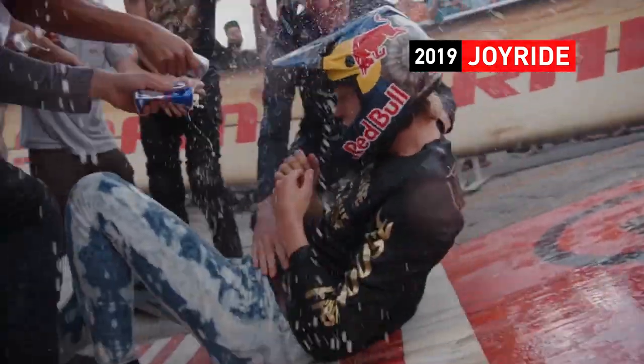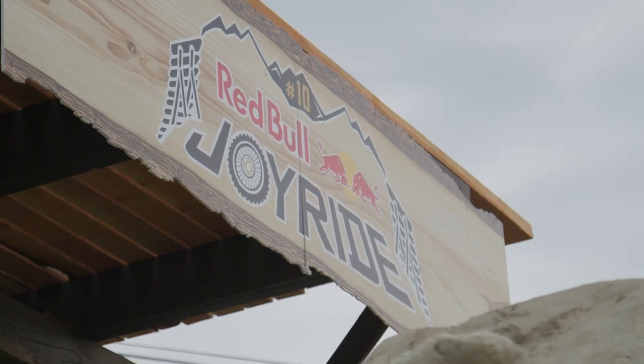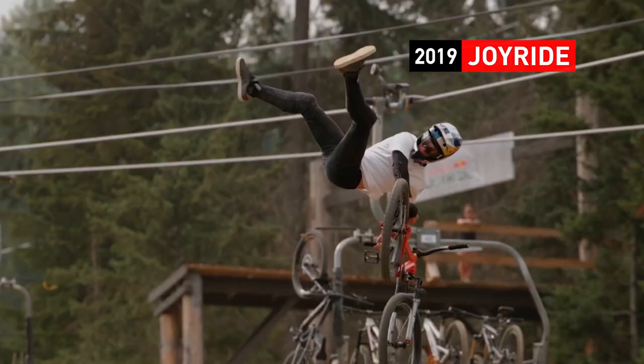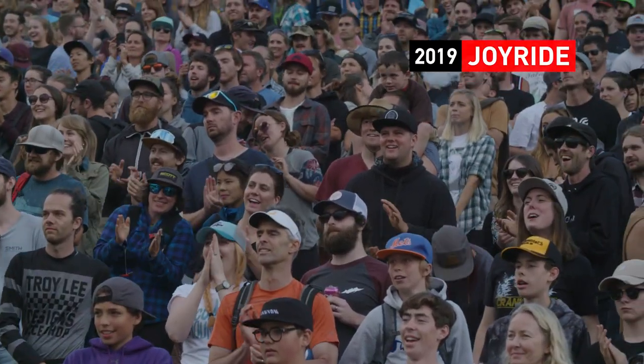My name is Emil Johansson, this is my Maxxis bike check. We're here for the 10th anniversary of Red Bull Joyride. Joyride for us is like our Super Bowl — it's the most prestigious event we have. Everyone is really hungry to get after it.